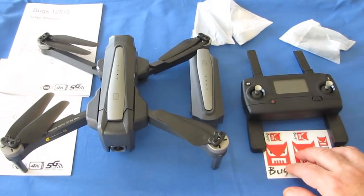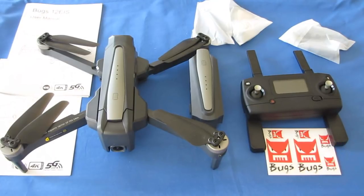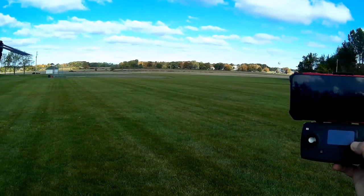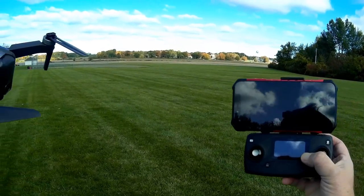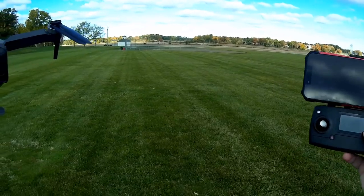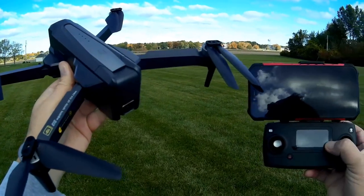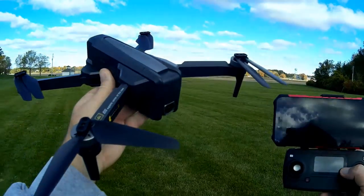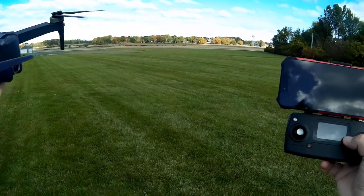That is the MJX Bugs 12 Electronic Image Stabilization. I'm excited to go fly — let's go do it. Good morning, Quadcopter 101 here at Pleasant Ridge Park on a somewhat breezy day. The wind's about 9 miles per hour today, so it'll be a good demonstration of this drone's stability and electronic image stabilization in breezy conditions.